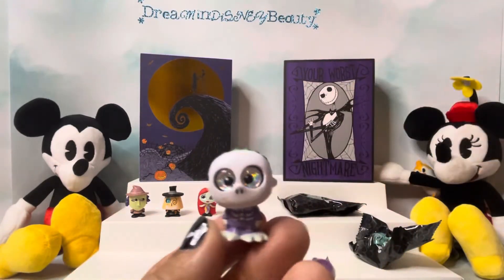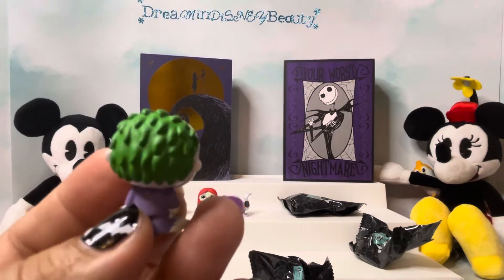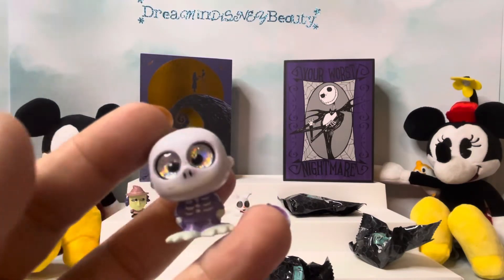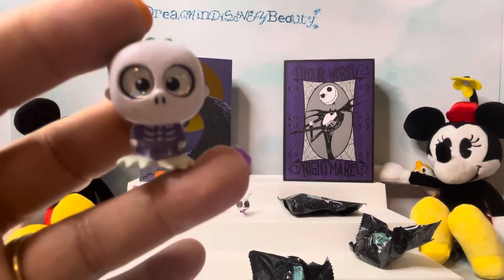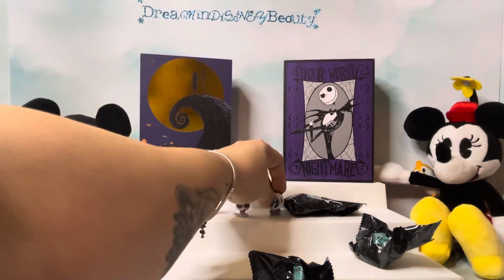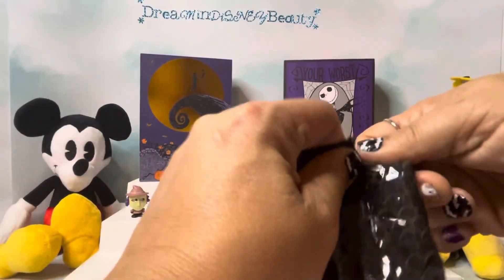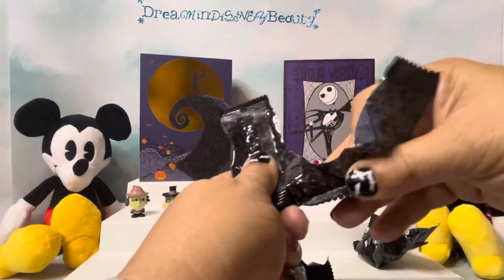We got Barrel, and Barrel is so adorable. Look at the colors on this and look at his hair — the details on his hair, and his little feet. That is too cute. Guys, if you're thinking about getting this set, don't think twice — get it. They're so cute just for decoration. Just look at it on a shelf — that would look so adorable.